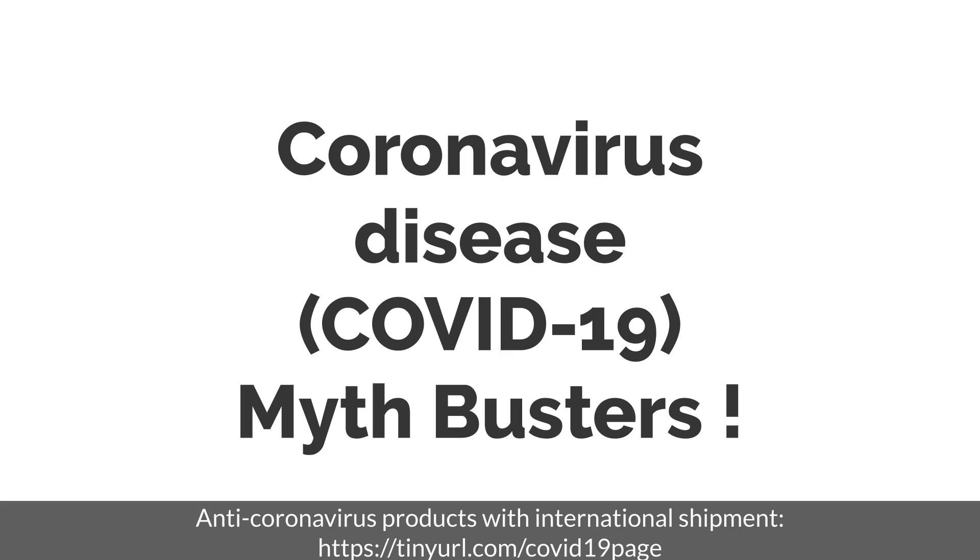Listen to your doctor's recommendations. Now, let me answer the most frequently asked questions about the new coronavirus.